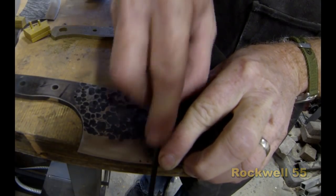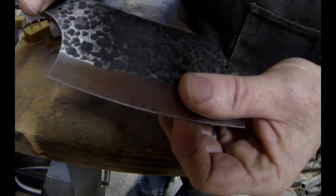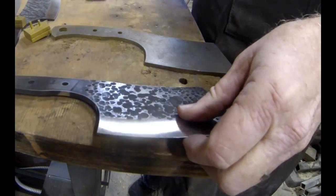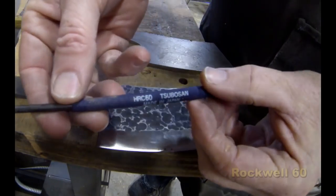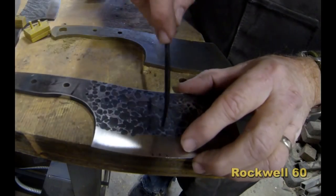And then the same file on a heat treated cleaver just skates off the material and does not leave a mark. So now we're going to go up into the 50 range.